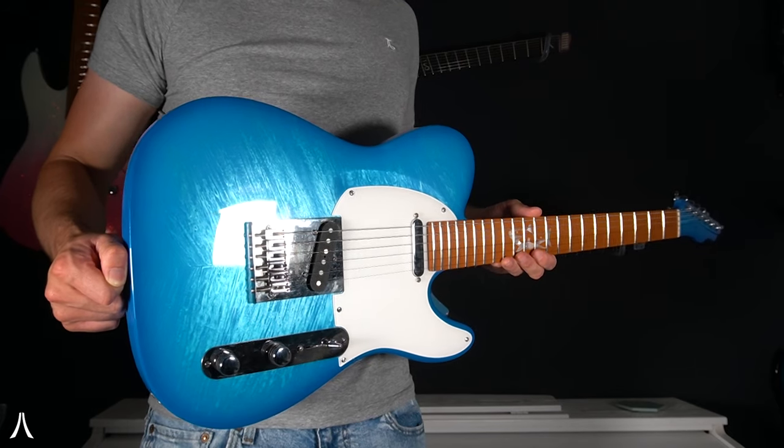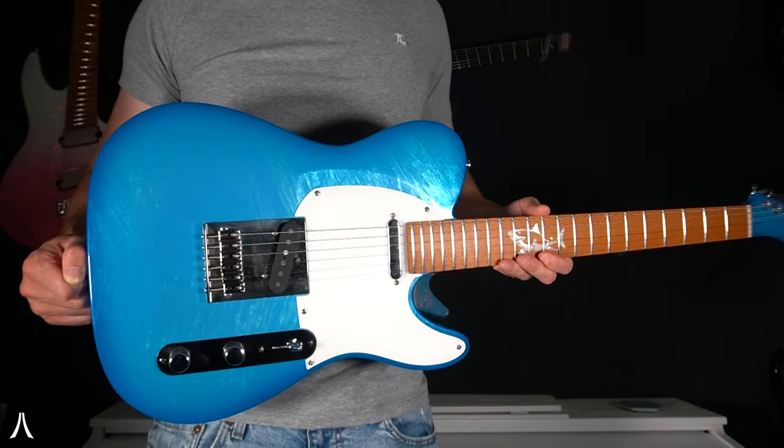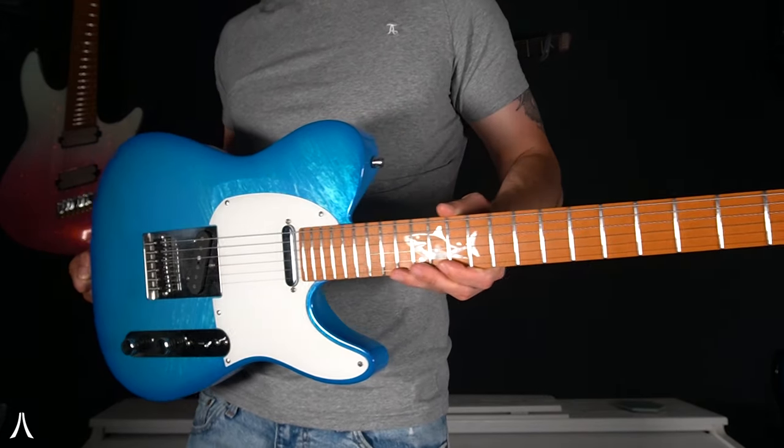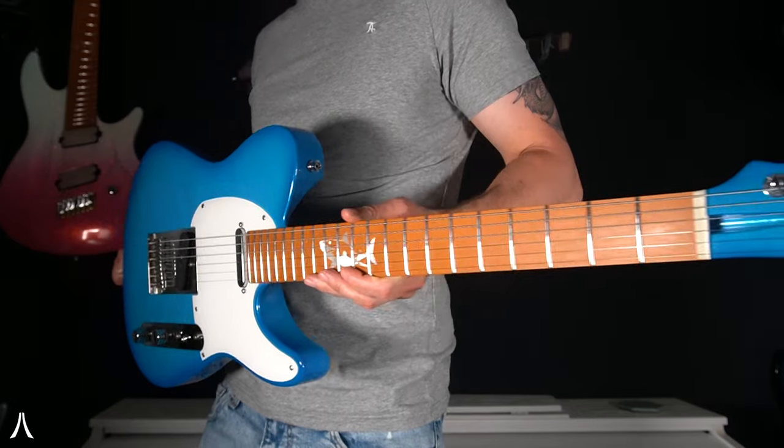Hey everyone, Mark here, and today I'm going to be showing you my beautiful TO. This one is finished in a blue-flamed marble with a slightly darker blue burst, and it's set up to be a standard Tele configuration.